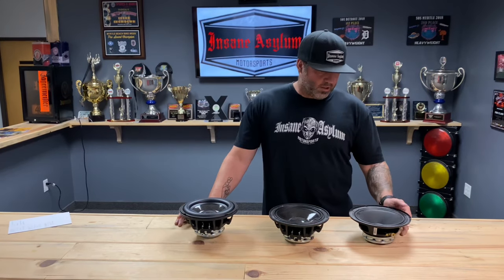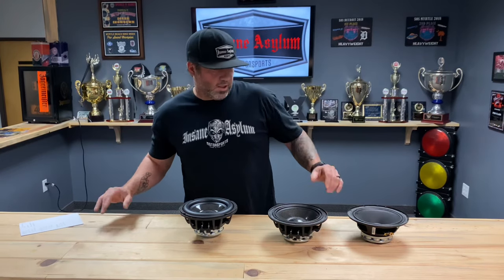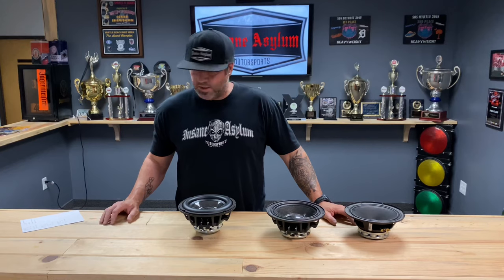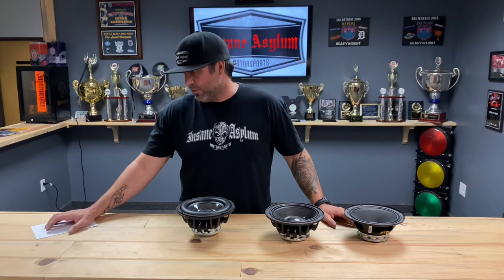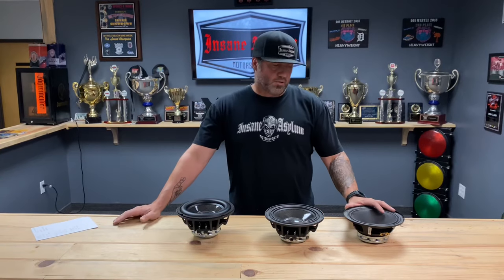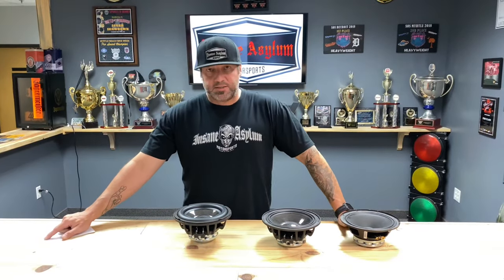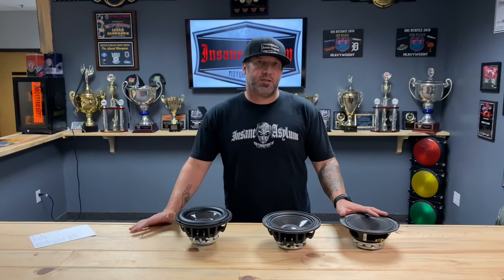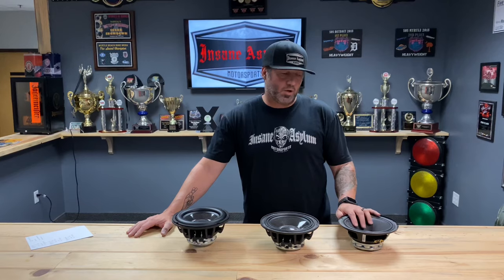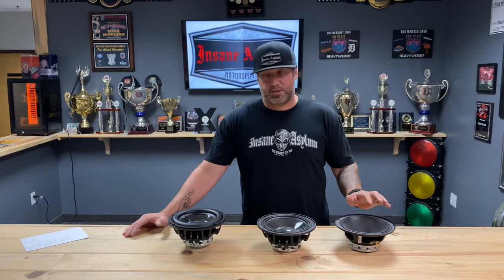On the paper cone, I actually just measured them — I'll go off the website which has been pretty accurate, but I wanted exact numbers. These are actual measurements I just did 10 minutes ago. The FS on the regular paper cone is 71 hertz, and sensitivity is 97.8 dB. So what that means is when you give this speaker one watt, it's going to play 97.8 dB — it's pretty sensitive.